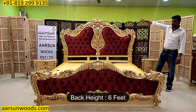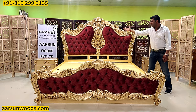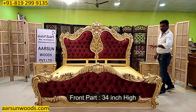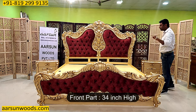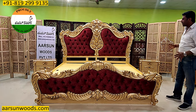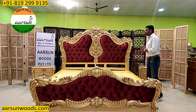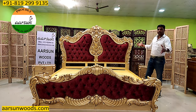The back height is 6 feet and the overall design is quite massive and huge. The front part is 34 inches high, so almost 3 feet high from the front. Looking at this unit, you can see the entire unit looks like a royal, huge bed, and when you have a big bedroom, something like this can be considered.